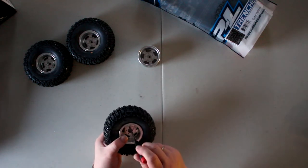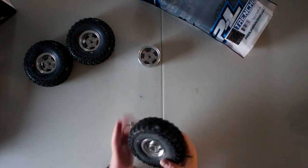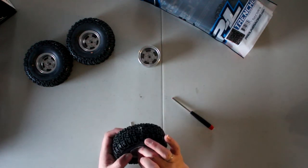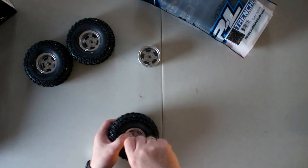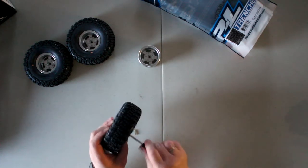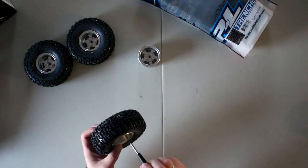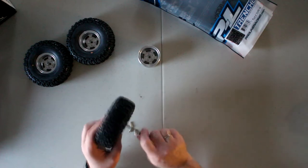This is where it becomes a little bit trickier. Once you start at one, stop — don't go all the way. Go to the opposite side and try to start another one. You will need to put a little bit of pressure to get it started. I am using the RSC photo drive screwdrivers.